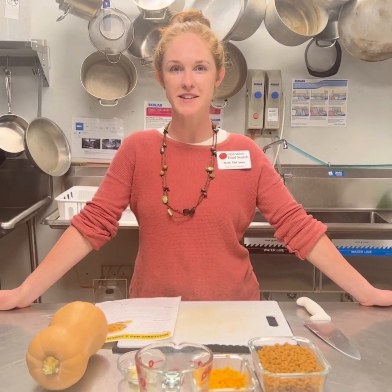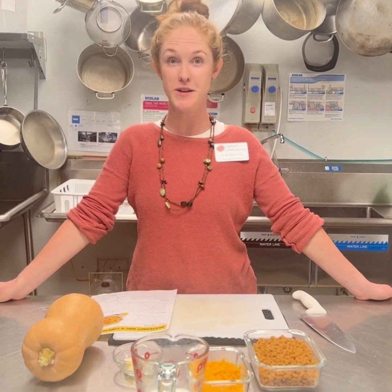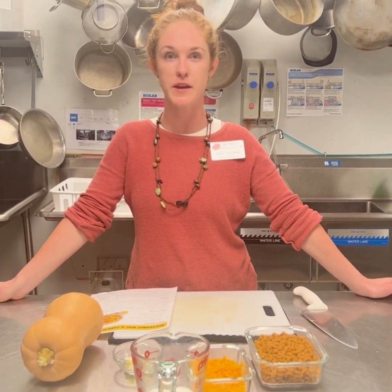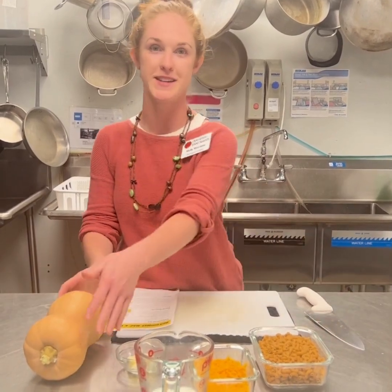Hi, I'm Molly. I am a dietitian here at Operation Food Search. I am excited to bring you this recipe today. We're going to have lots of fun here. It's going to be a nice, easy, cost-effective recipe you could make on a weeknight. So we're going to make butternut squash mac and cheese today.